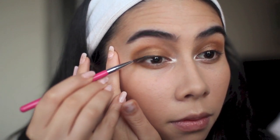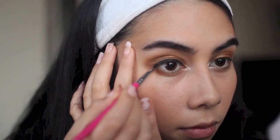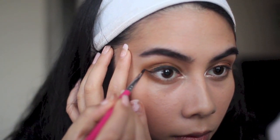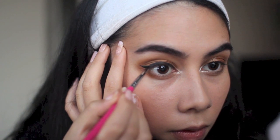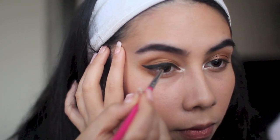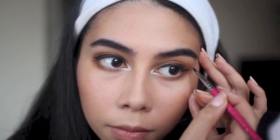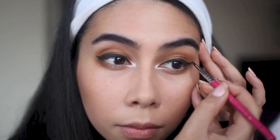Now I'm putting on my eyeliner. I really dislike this MAC Black Track one but I'm trying to use it up — I don't find it glides over eyeshadow very well. I'm doing a basic little cat eye similar to the one in my last tutorial, maybe a little finer along the outer edge, giving a nice short cat eye with just a little bit of a flick.